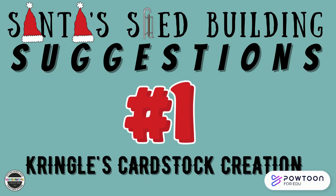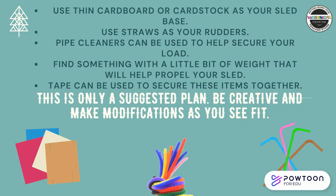Here are Santa's Sled Building Suggestions. Number one: Kringle's Cardstock Creation. You'll use thin cardboard or cardstock as your sled base. Use straws as your rudders. Pipe cleaners can be used to help secure your load. Find something with a little bit of weight to help propel your sled. Tape can be used to secure these items together. Remember, this is only a suggested plan — be creative and make modifications as you and your team see fit.